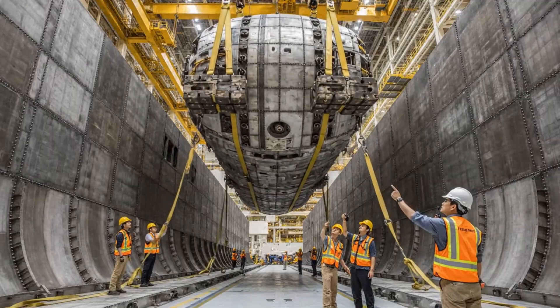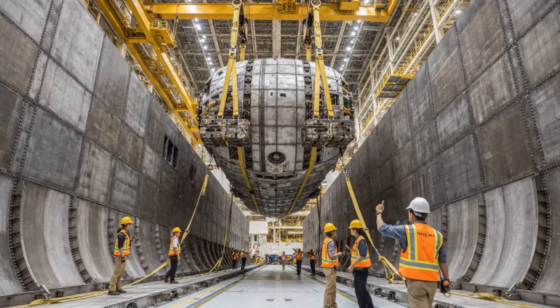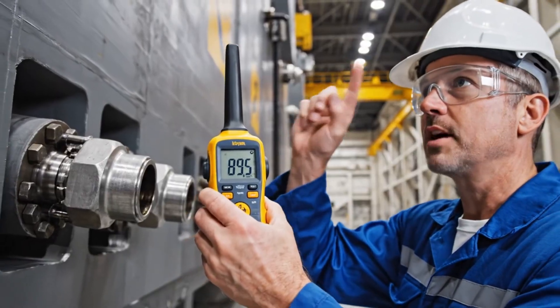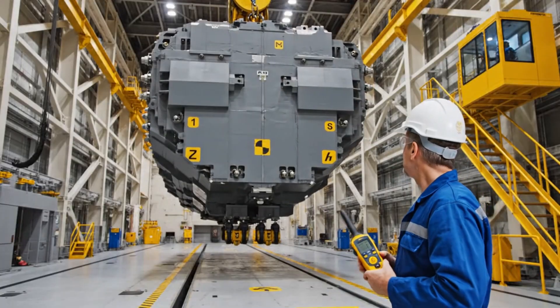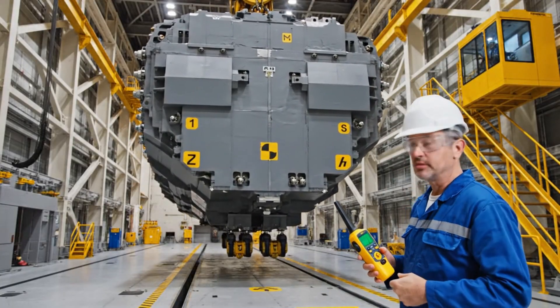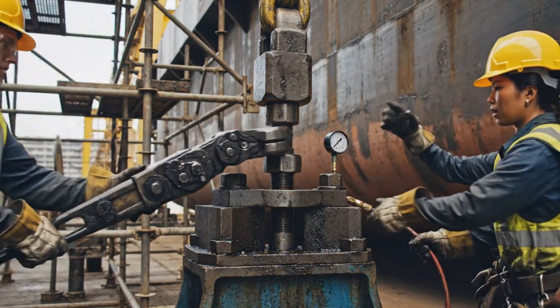Slow descent. We are clear on section gamma. Copy that. Descent speed holding steady. Watch your spacing on the starboard side. Slowly tilt up, watch the sensor. Hold it there, looks good. Secure the position, this one's tight. Move to the next bolt. Copy that, moving now.